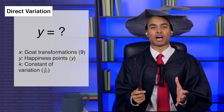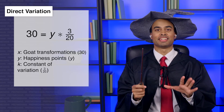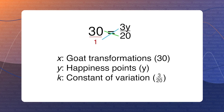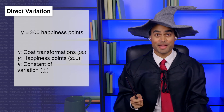So, how happy will Calliope be if she turns Don into a goat thirty times in one day? The horror! Well, thirty equals y times three over twenty. Simplify the right side by turning y into y over one and multiplying the fractions to get three y over twenty. Then throw up the x to get three y equals six hundred. Divide both sides by three, and we see that Calliope will be two hundred points happier! Buckle up!